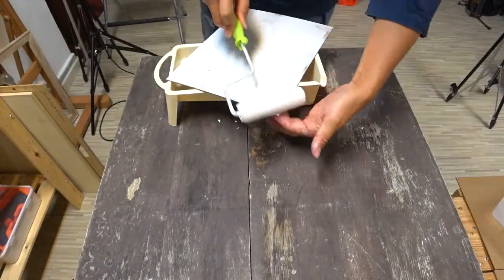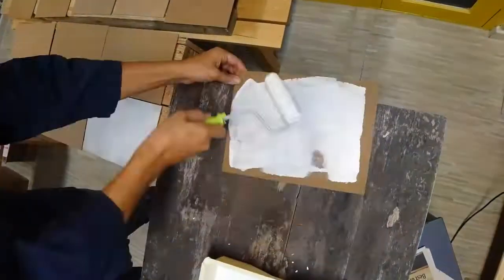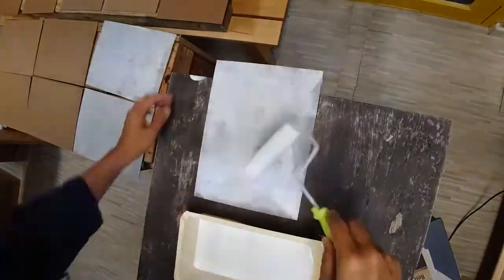And of course, to maximize the time, I always make a couple of boards at one go.